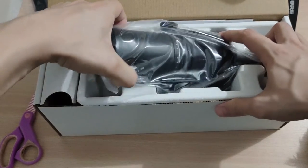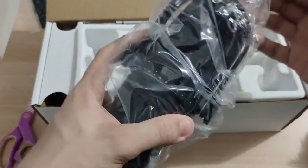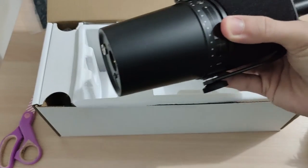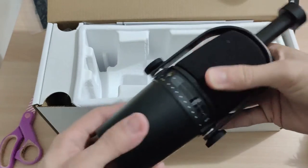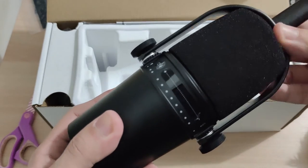It's just a cardboard. And here is the microphone. Let's open it.